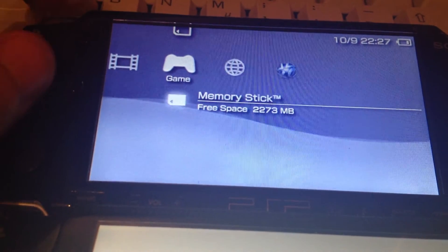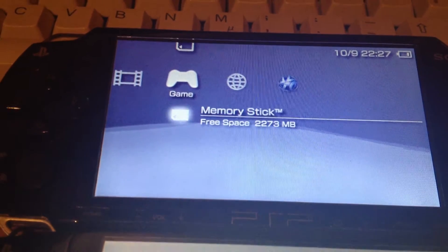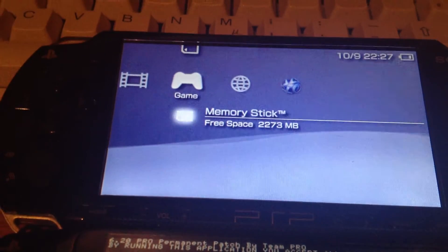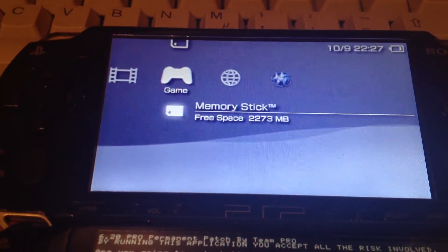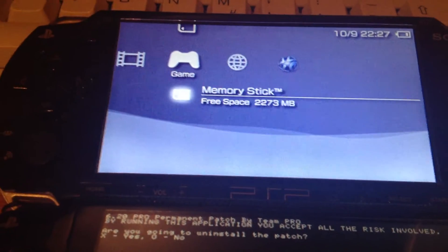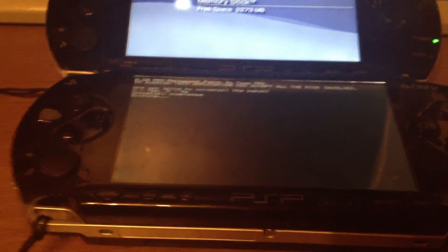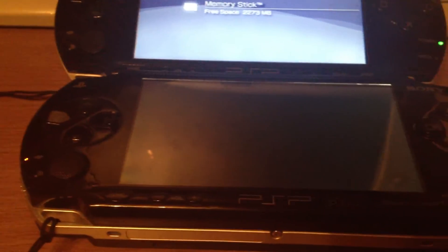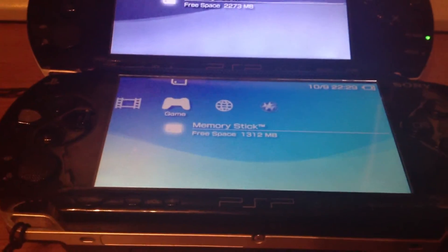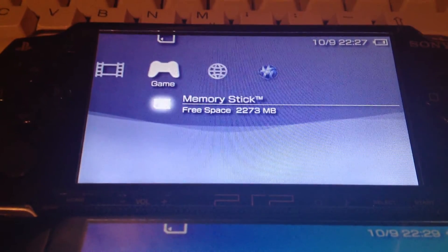With the permanent patch, you are not able to install any Flash0 themes. You need to fake-sign these PRX files of the themes — like vshmain.prx — for launching the Pro custom firmware. So pretty much with the permanent patch you have restrictions, whereas with CIPL you don't need those PRX files because the CIPL loads the stuff and doesn't care if it's encrypted, decrypted, compressed, or decompressed. With the permanent patch you have those restrictions, so it's not possible to install any themes into the Flash of a permanent-patched firmware.